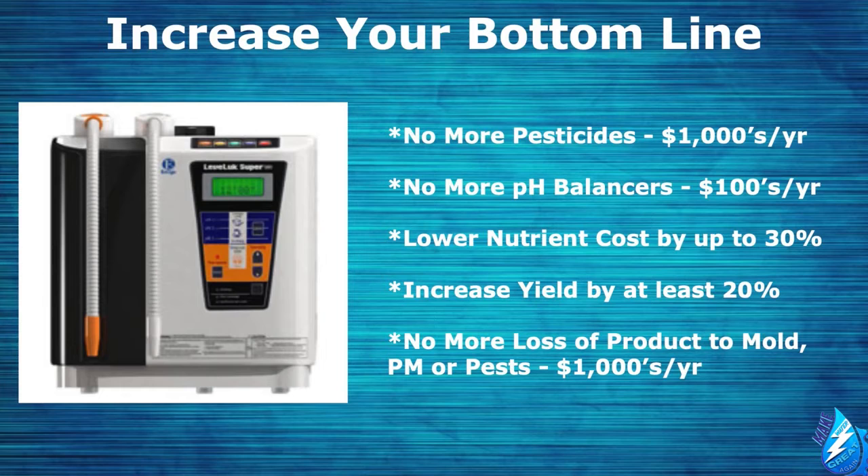You'll never again have to use pH balancers, saving you hundreds of dollars per year. You'll get to lower your nutrient costs by up to 30%, increase your yield by at least 20%, and most importantly, no more stress, no more headaches, and no more loss of product due to mold, powdery mildew, or pests ever again — which will save you thousands of dollars per year.